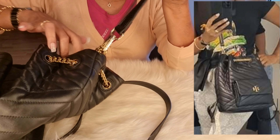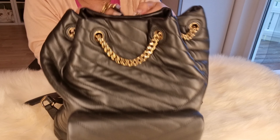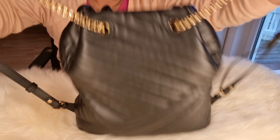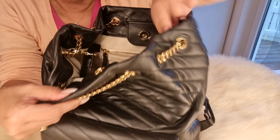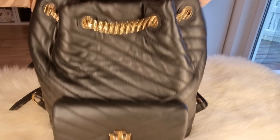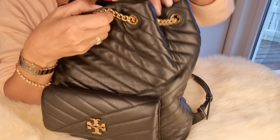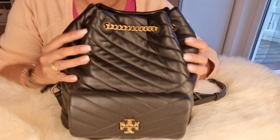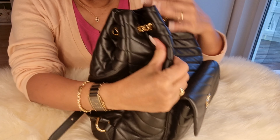Ito, metal hardware, and this. Nilagay ko lang ito, kasi para maging free hand ako at nasa harap ko yung bag. Normally, wala ito — I added it, inattach ko lang. Normally they send it only like this — as a backpack. But I combined it so I can make a cross-body bag.